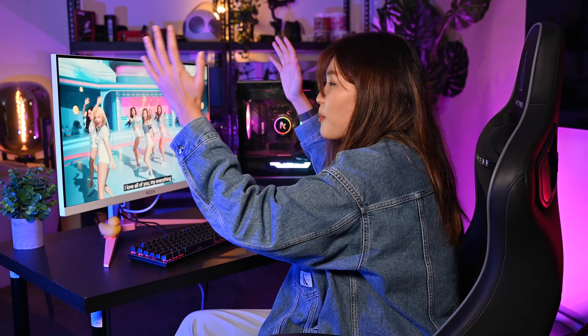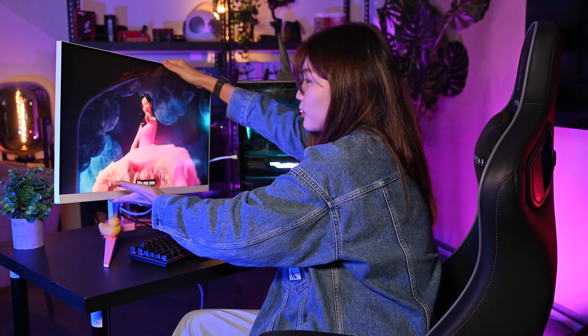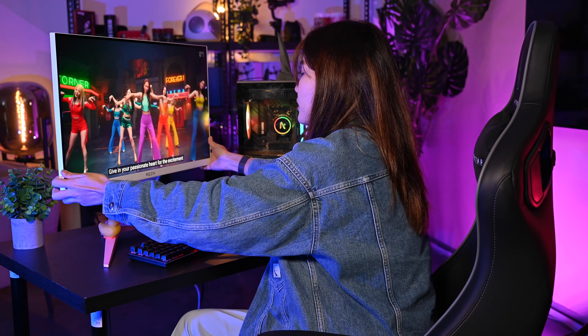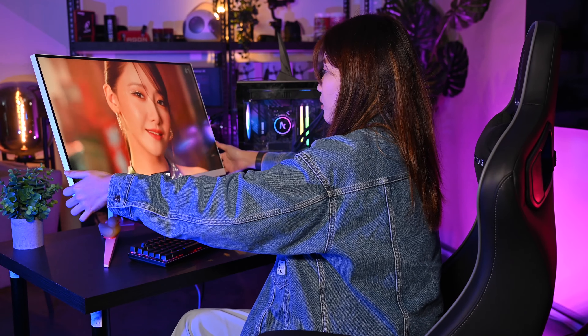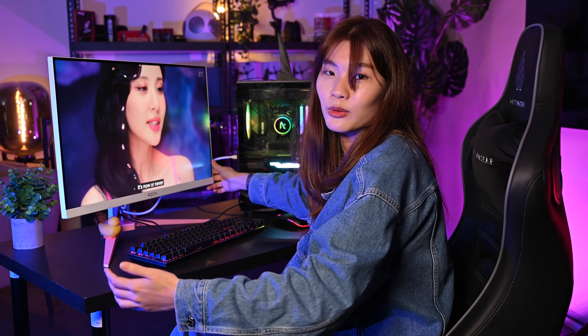Now let's talk about how adjustable this monitor is. You can tilt it into portrait mode — turn it slowly — you can tilt it up, tilt it down, and even pivot it this way. The range of motion is really impressive and Joey is amazed by it.